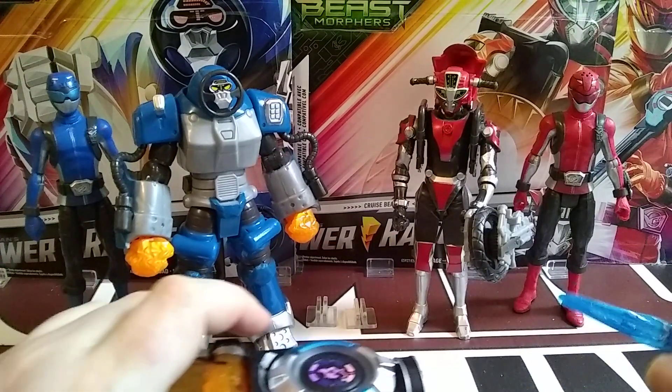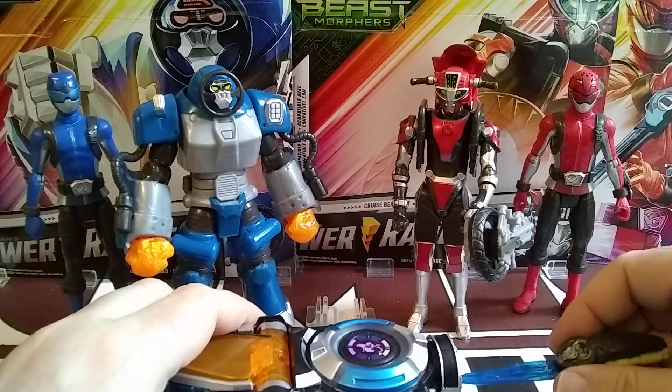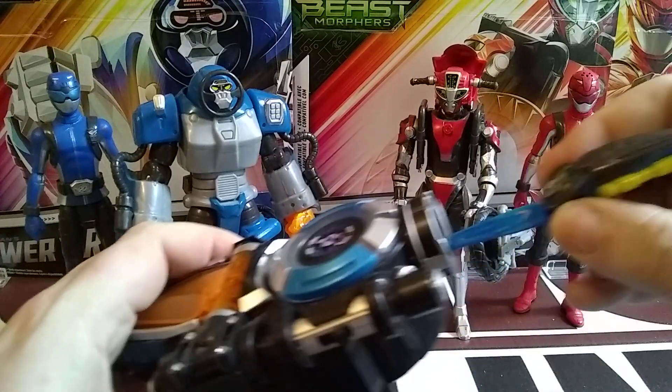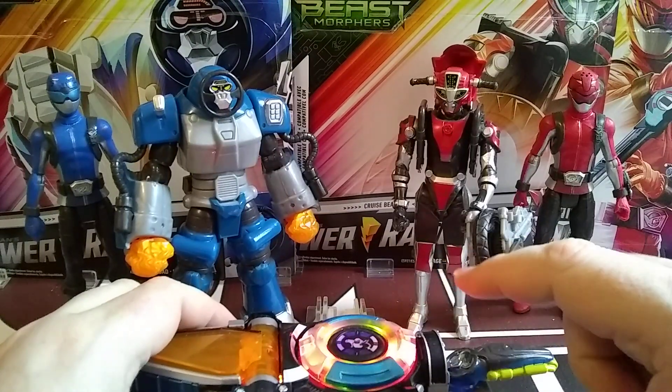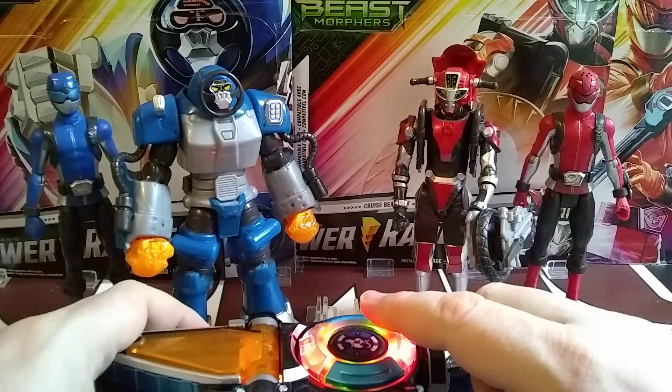I'll turn on the Beast Morpher and we're going to start with Smash. Let's activate it — doesn't want to go all the way in today, okay there you go. Let's smash this! Blue Ranger, you're so brave! Those are the only two original things he said, but we'll go through it.